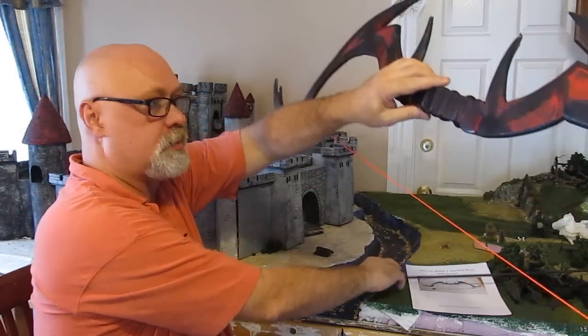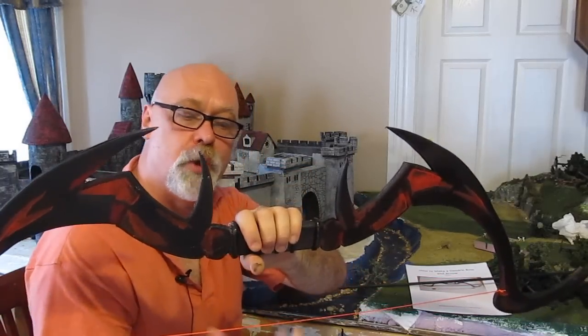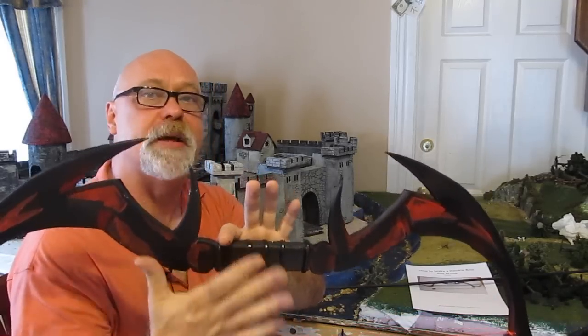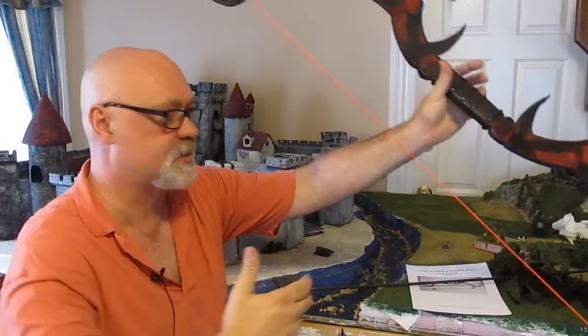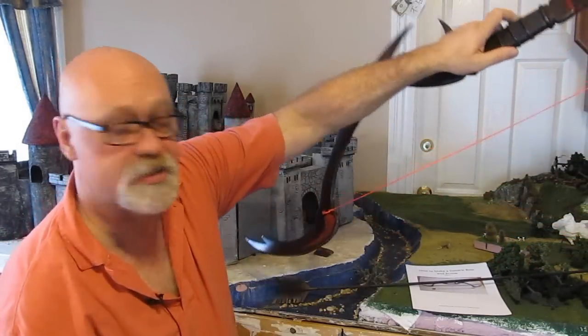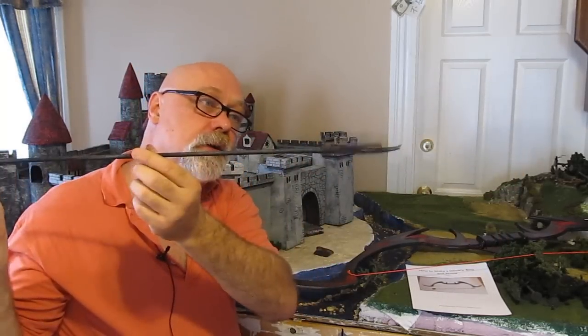This is actually really easy to build. I figured this all out for you in a way that's built really quick and easy — you're going to be surprised, it's actually pretty easy to build with the process I have for it. It comes with a template, and here's the arrow — the arrow is easy enough. A Daedric arrow.